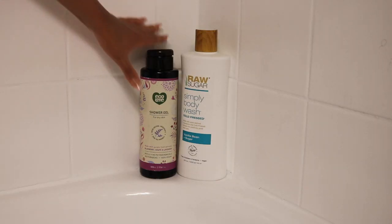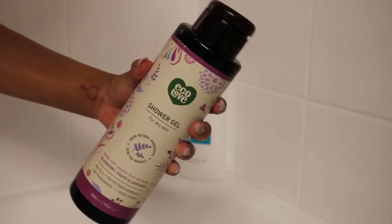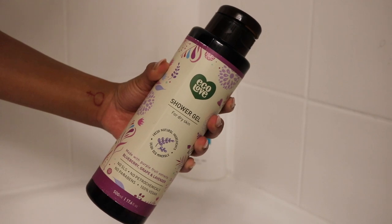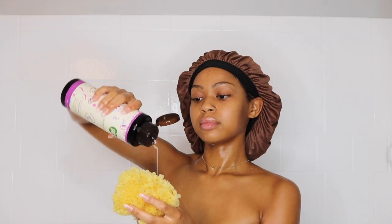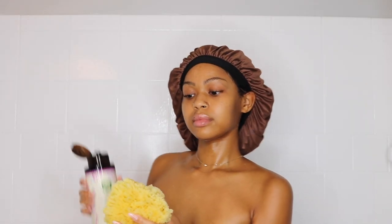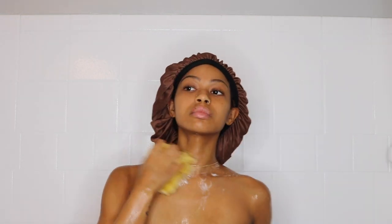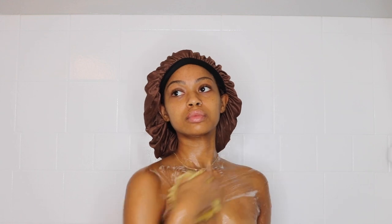I'm going to start off with a cleanser. I'm starting off with shower gel. I always do my shower gel before my body wash, and this is Eco Love — it is in blueberry, grape, and lavender. It has no parabens and it's 100% vegan. It's definitely a fave. I love all of their shower gels, but this one is particularly my favorite scent.